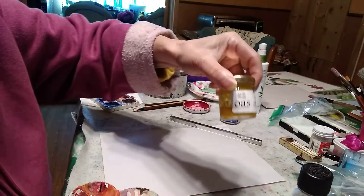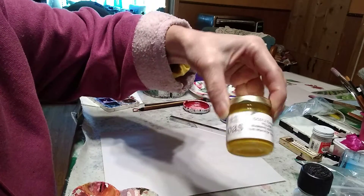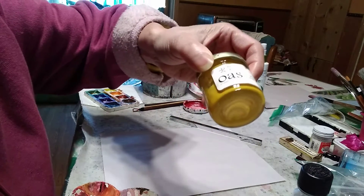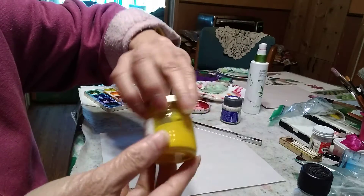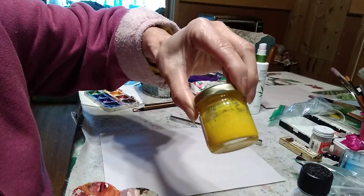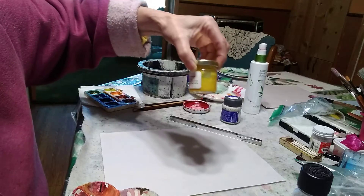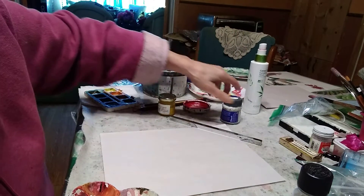I like OAS yellow — this is cadmium yellow, it's liquid. They make it out of the cadmium rock, and I like that I can use it right away just by dipping into it.